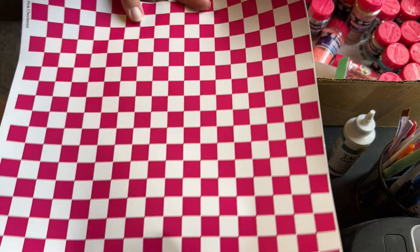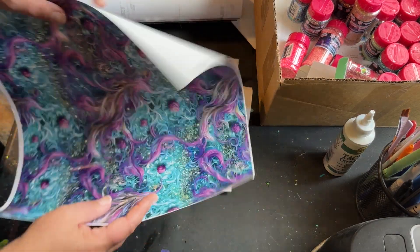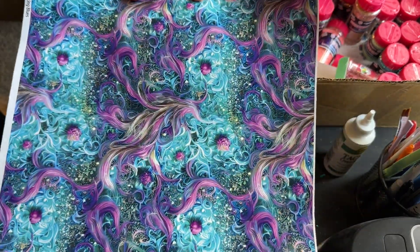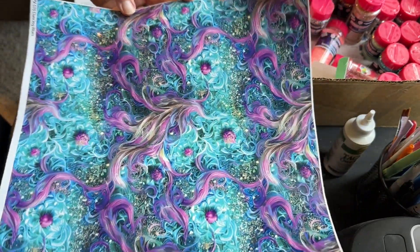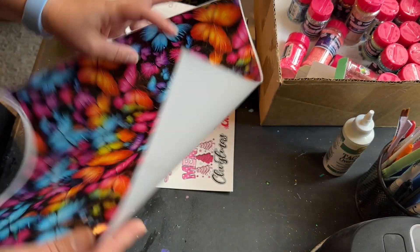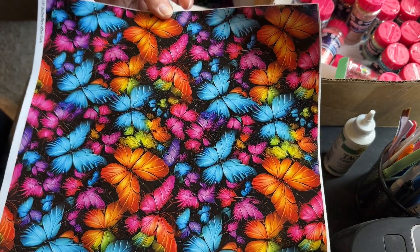Pink and white checkers, and another one with those jewel tone purple and teal colors — I'm not exactly sure what this design is supposed to be, but it's very pretty. I cannot wait to use this one; it really reminds me of Lisa Frank as well. Beautiful rainbow butterflies.